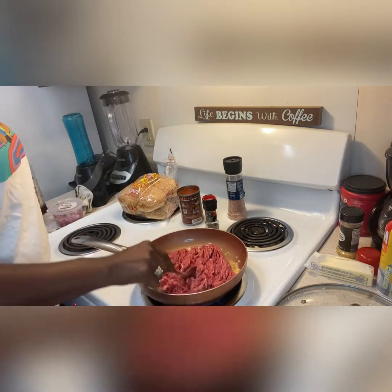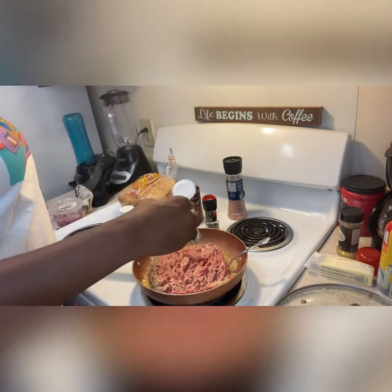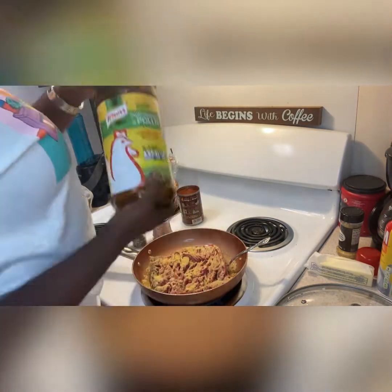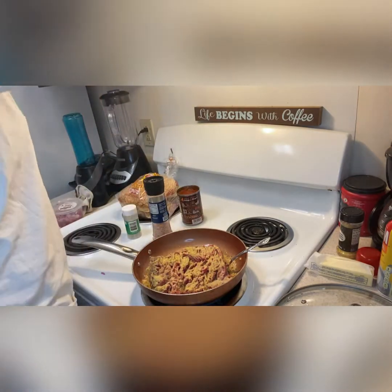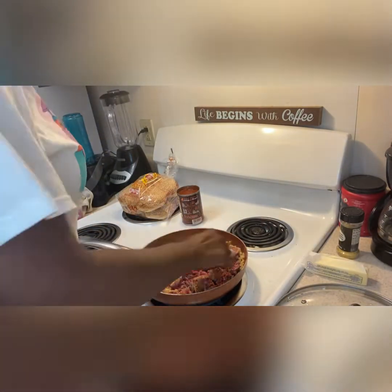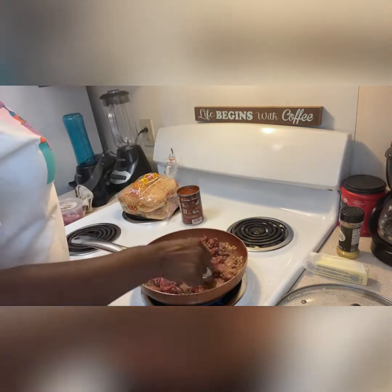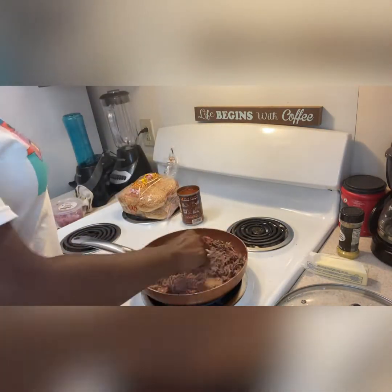So we're going to go ahead and break that up. We're going to season with onion powder, garlic powder, pepper, salt, and my chicken bouillon — y'all already know. And then this is my all-purpose seasoning, my Caribbean all-purpose seasoning that I like to use. Then we're going to spray her with a little more Pam and go ahead and whip her together, honey. Brown her up, make sure she's nice and brown. Incorporate all that seasoning in her — she's going to be nice and tasty. Incorporate that garlic and onion and butter.